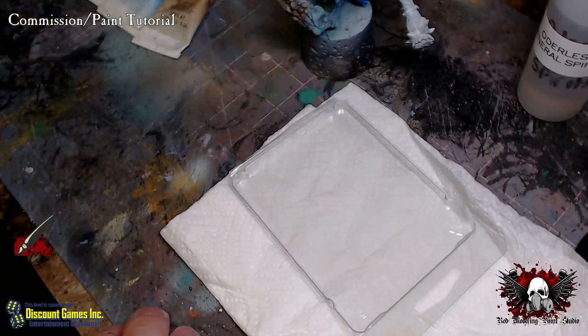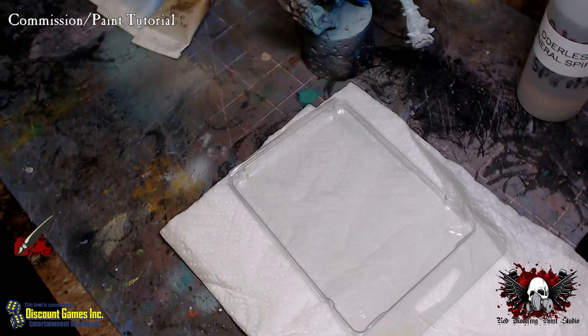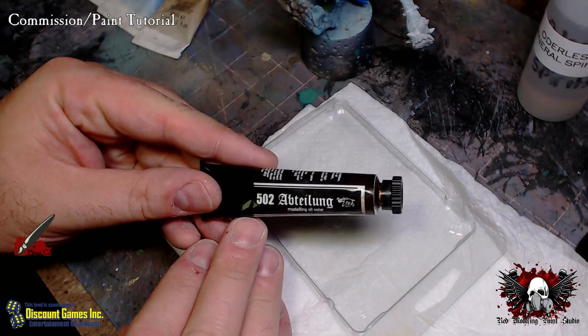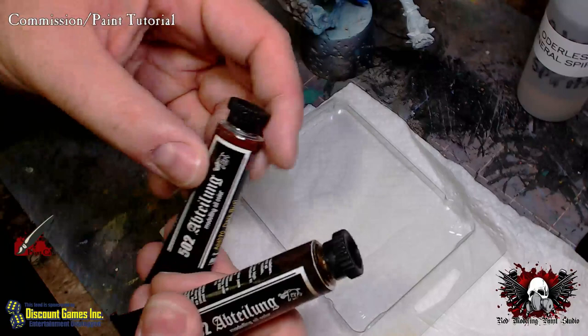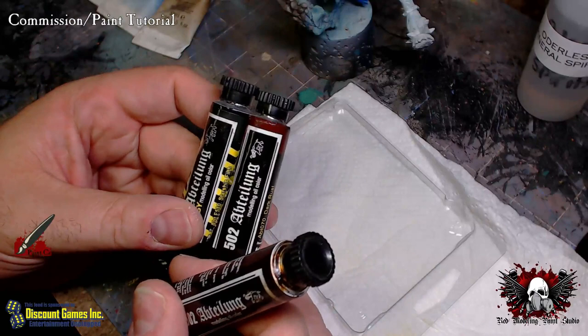If you wanted to keep it simple, you could just do black, white, and the three primary colors — blue, yellow, and red — because you can mix up the custom colors you want. I also have a couple of the 502 series, which are a specific modeling oil paint used for doing filters on models, color modulation, oil stains, things like that. I use those for specific applications, mostly when it comes to painting model tanks and cars.